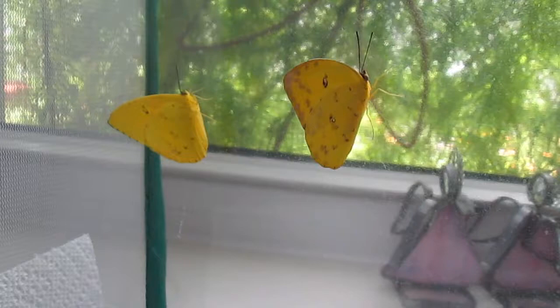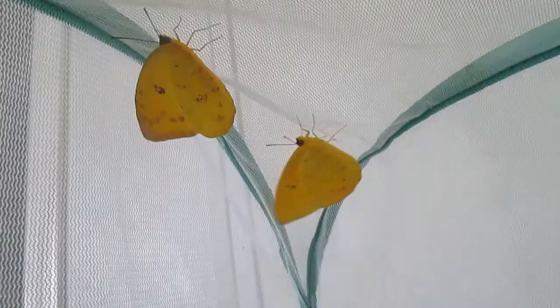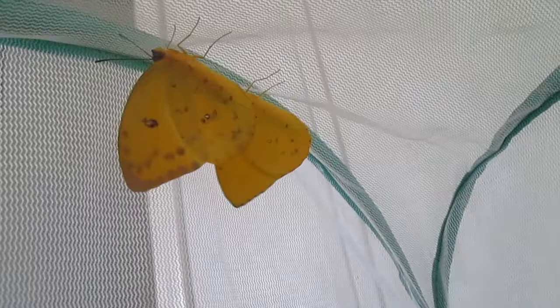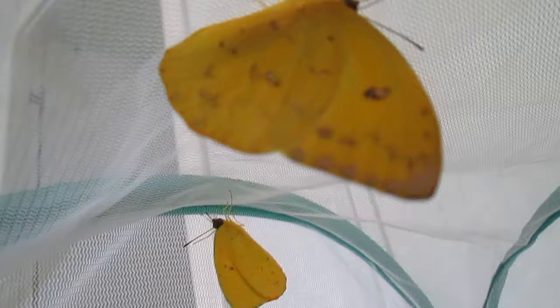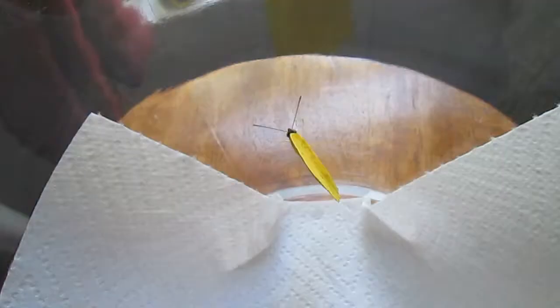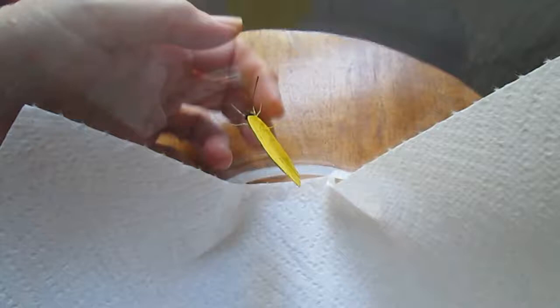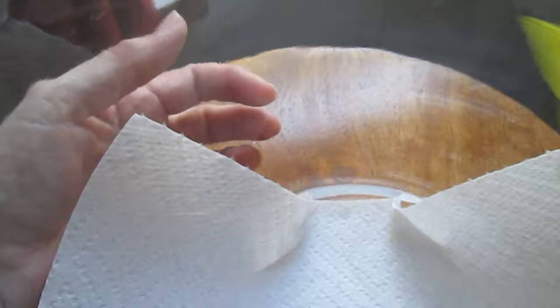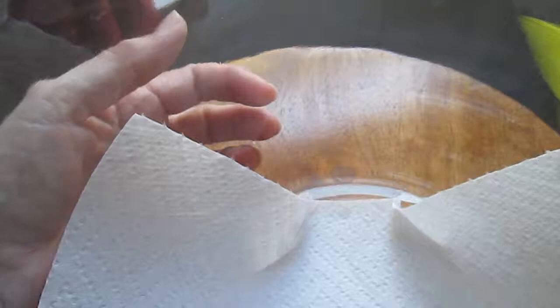They're very quiet right now. There you go. The male's on the left — I'm getting ready to release them. There you go.